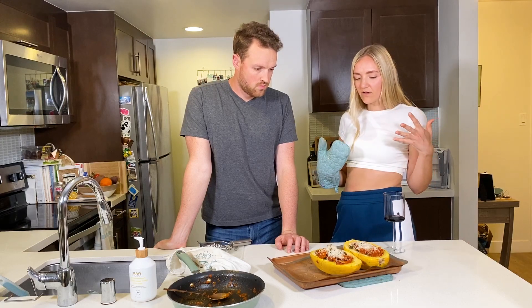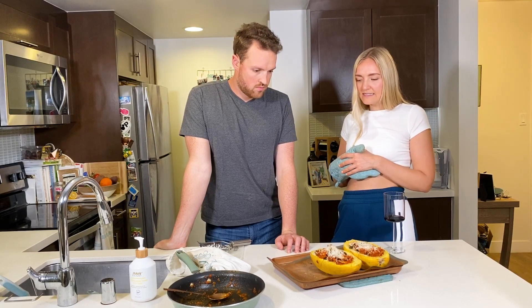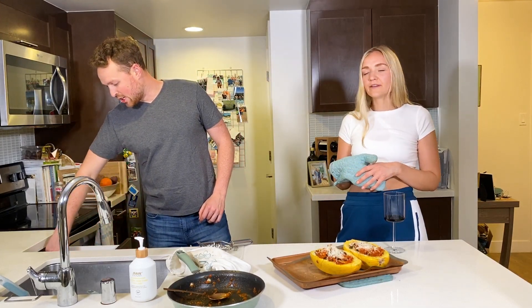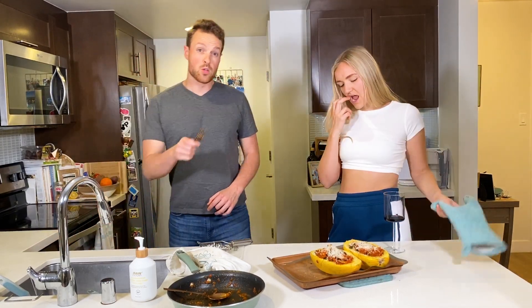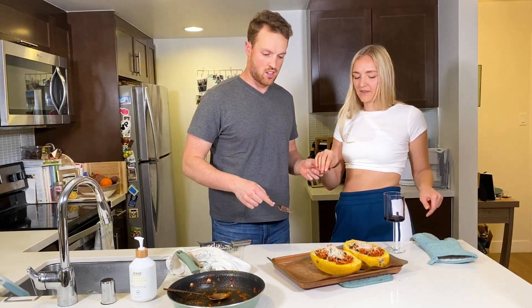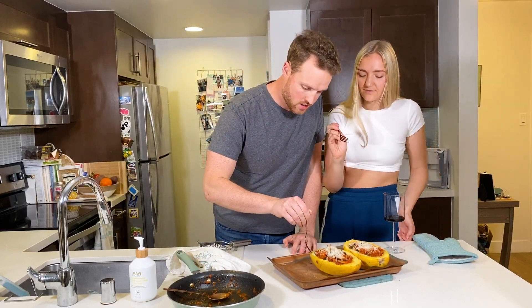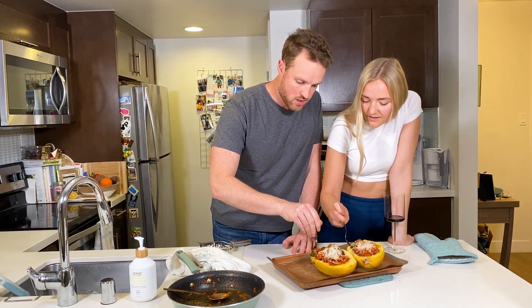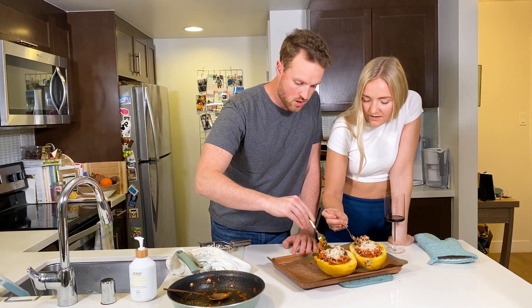Or you could serve it with some broccoli, whatever you want. That is the end of the cooking show. It's going to be hot, but I will try it for the viewers to prove that this is Nikki Fresh approved and I would eat it. You can see the spaghetti kind of peels off.